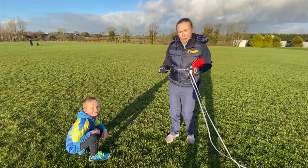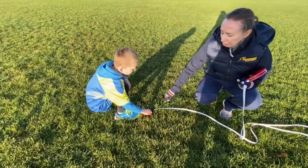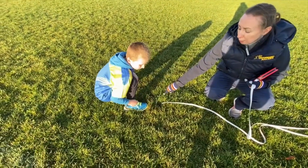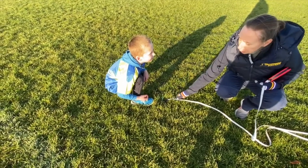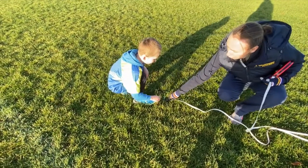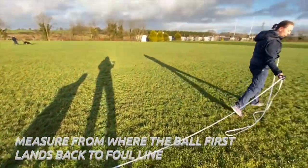We're going to measure our throw. We're using a lollipop stick and we're going to put our measuring tape over the top of it. The lollipop stick marks where the ball first landed on the ground — it did roll off a little bit, but we have to measure the first mark that it makes. So Daniel, you're going to hold the tape measure at this end, and we're going to take it all the way back to our start line to measure.